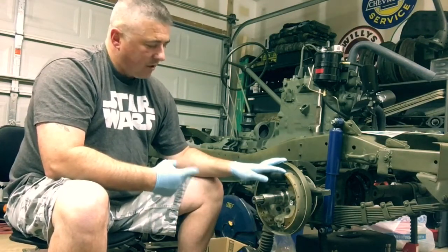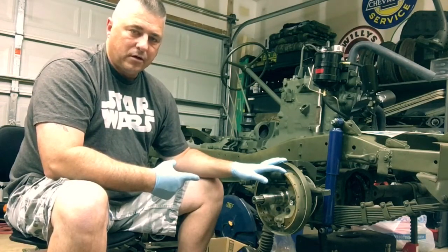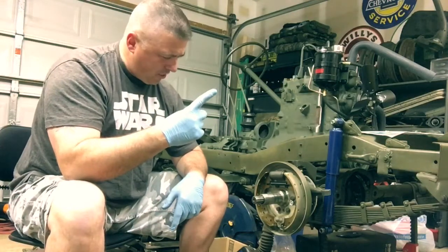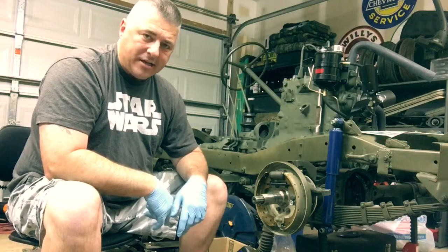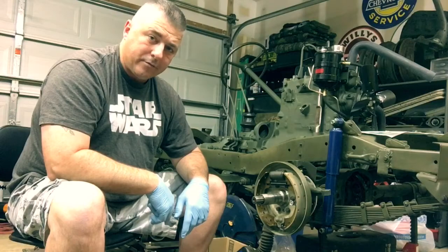We're gonna tear this back apart and I'm gonna show you the differences in these spindles. There's one thing — one thing you've got to look for when you mess with it, and it's got to do with the bushing. So hang tight, we're gonna get this disassembled and move on from there.